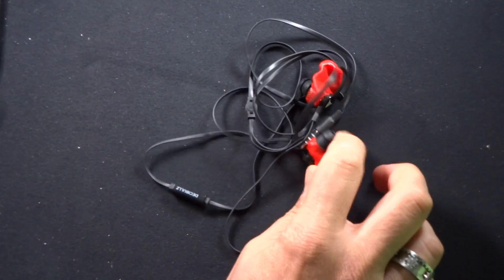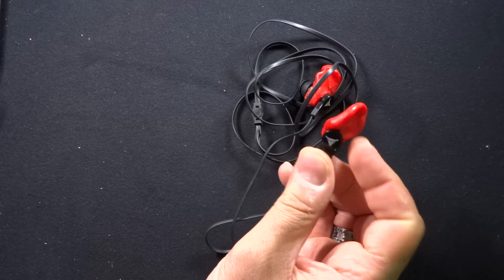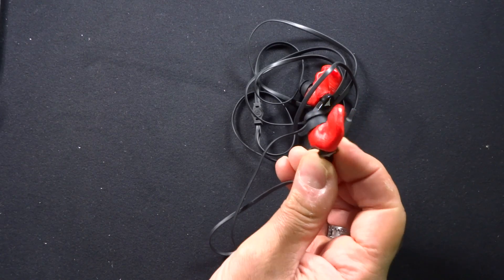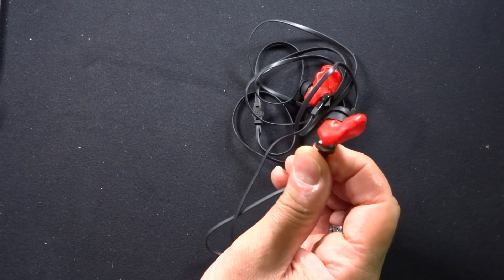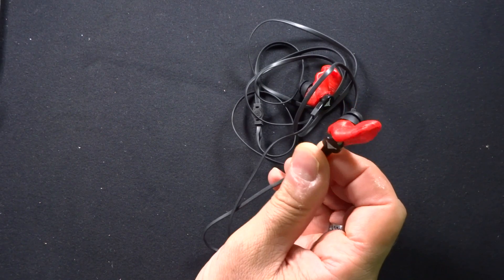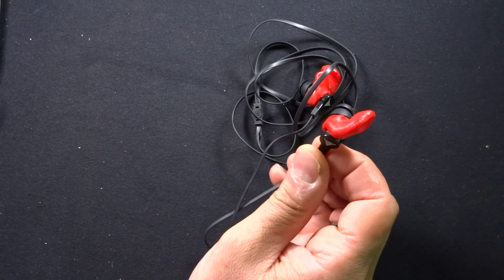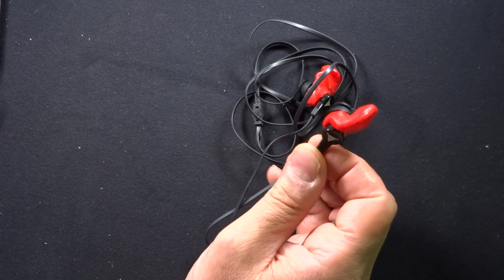This is a pair of headphones that I have already molded, and as you can see it's not very attractive — it looks like some chewed gum — but these are actually custom-molded to my ears. One is for the left ear, one is for the right ear, and they are not interchangeable. So once you've prepared the headphones you actually have to put them in the proper ear.